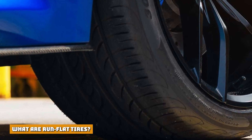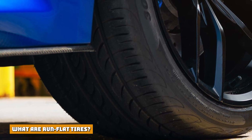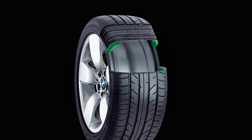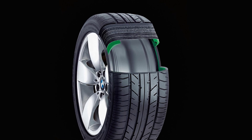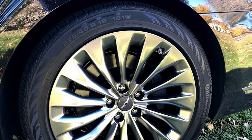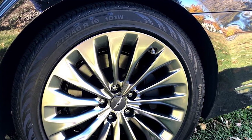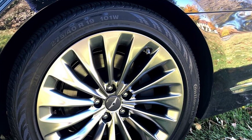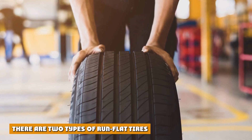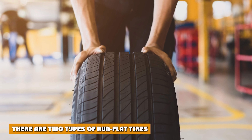What are run flat tires? Simply put, run flat tires allow you to drive safely to a repair shop or level area when a tire is punctured and loses air. These tires are designed and constructed to support the weight of your vehicle with little or no air pressure. In regular car tires, the air pressure supports the weight of the vehicle — it is not supported by the tire itself.